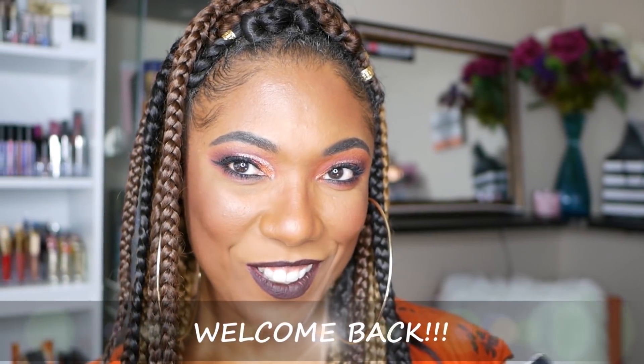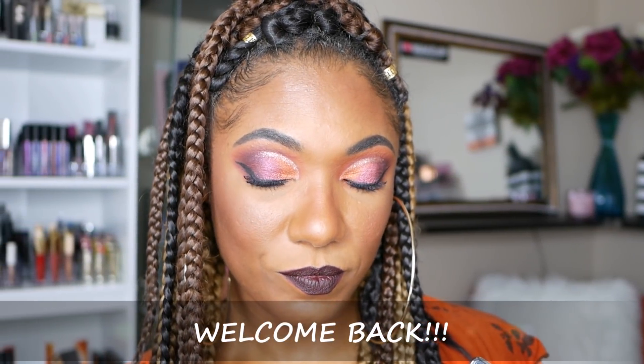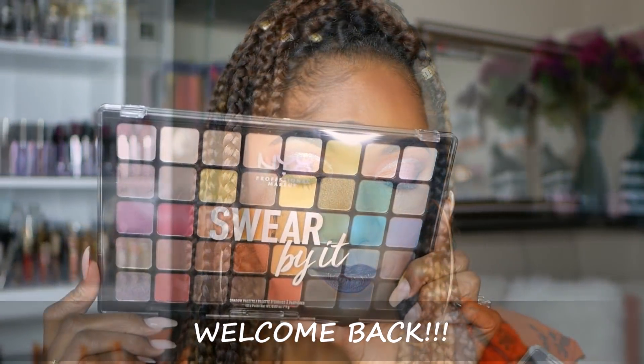Hi guys, welcome back. So today I created this look using the NYX Wear By It palette.